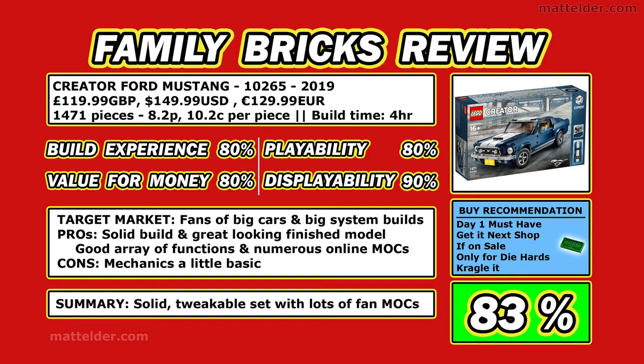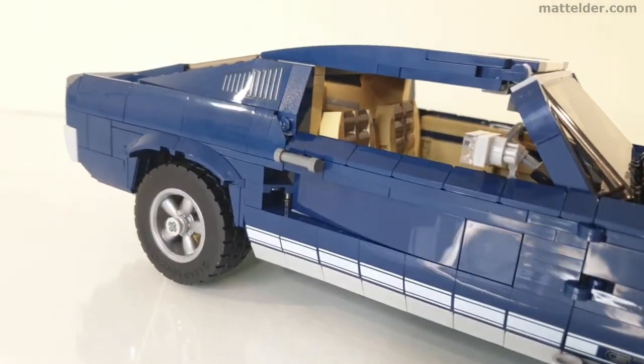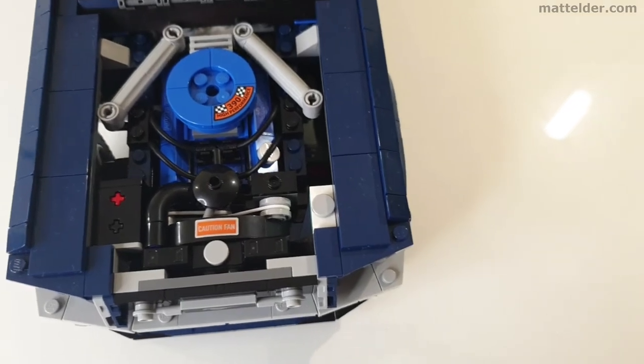Going over the one-page summary: build experience, value for money and playability all get 80%, which are pretty solid aspects. Displayability gets a little bit higher at 90% because of the way you can customize it and it does look like what it is meant to. The target market is obviously fans of big cars and bigger Creator type system builds. It is a really solid model — it looks great, good array of functions, and there is a great library of MOCs online. The cons are that the mechanics are a little basic compared with some other technical sets. This gives an overall respectable 83% average. It is a really well put together set but not really my cup of tea — I am more excited by the fan builds online, and if it was not for those I probably would not have purchased it. If muscle cars are your thing, you are really going to enjoy this set.